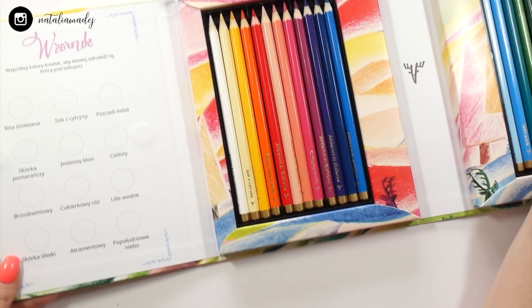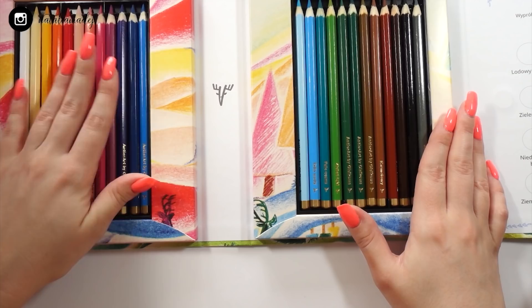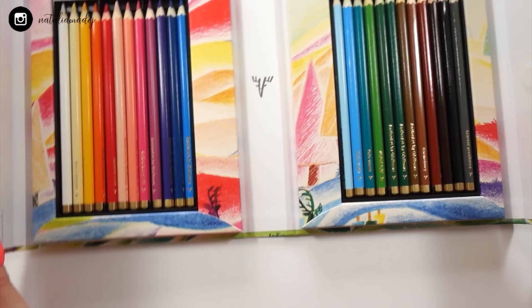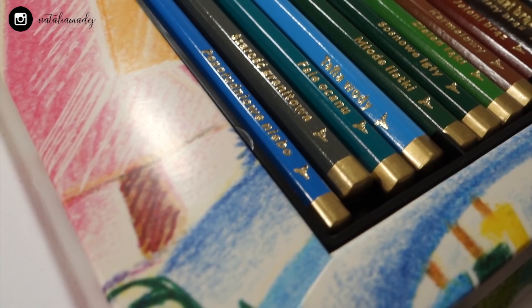In the box we're getting 24 pencils that you can theoretically, as the company says, mix together to achieve 250 different shades. There is also a place for swatches that you can do yourself, which I think is a pretty cool feature. I probably won't use it though, since I like to keep all my color pencil and marker swatches in one place. The pencils' names are not serial numbers but things like 'Lemon Juice,' 'Ocean Waves,' or 'Caramel' — a nice personal touch.